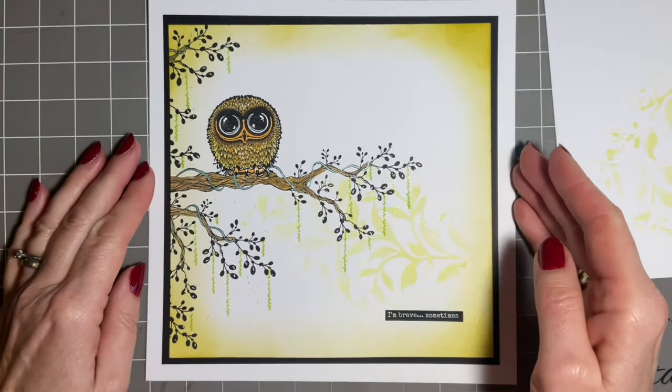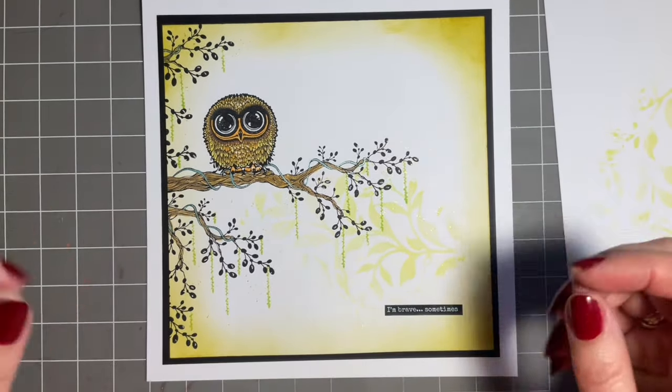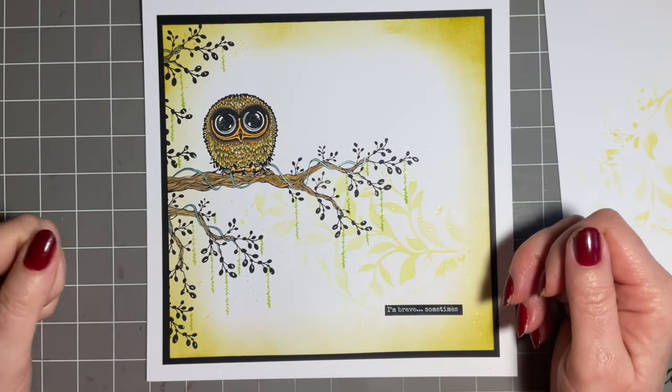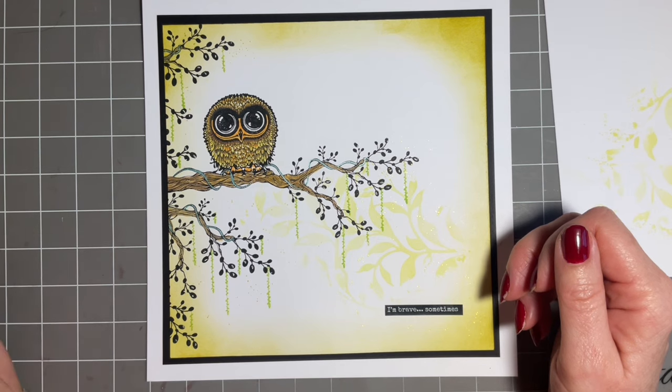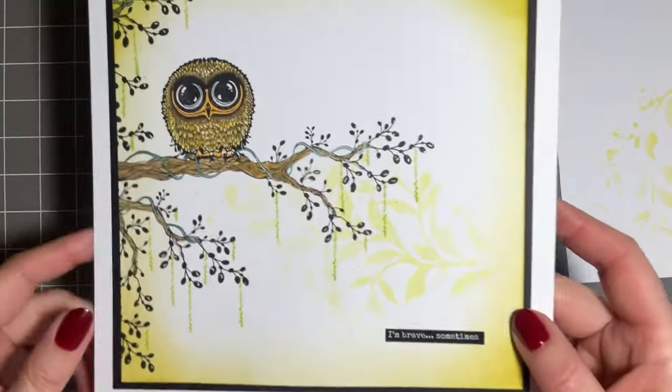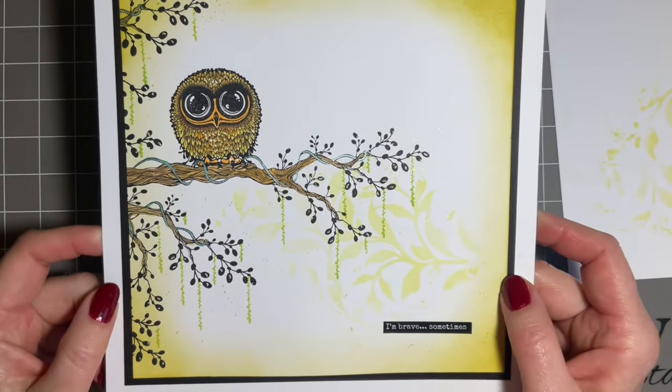Also, quite often we get asked, have you got any designs for males, for our male members of the family? I mean, sometimes it can be difficult, can't it? We'll leave that there. So this is what I came up with and I hope you like it.